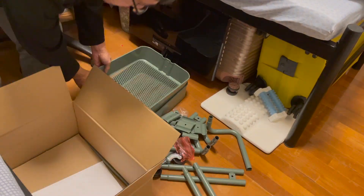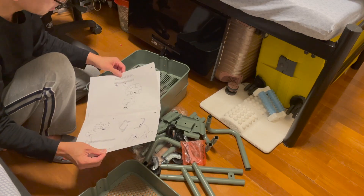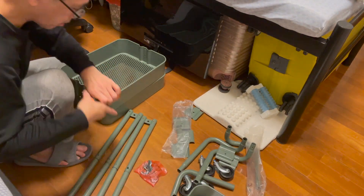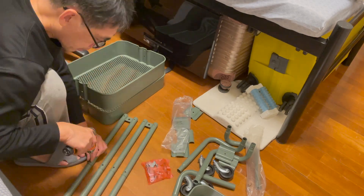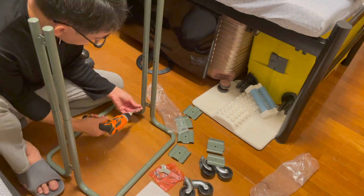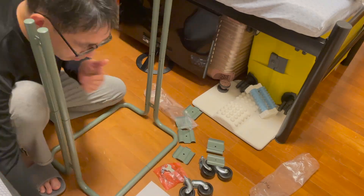I got my trolley delivered, so I just follow the instructions to install the trolley. It's not too difficult, just need to follow the instructions and prepare to use the screws and screwdriver.